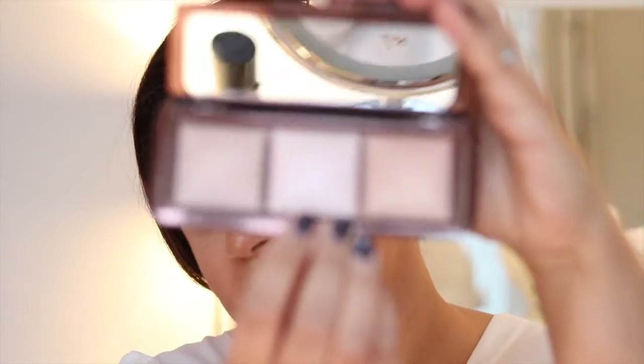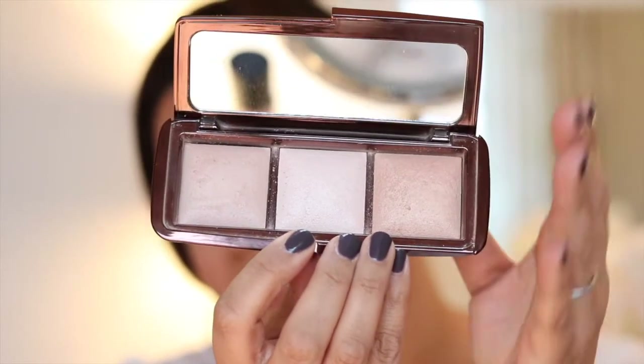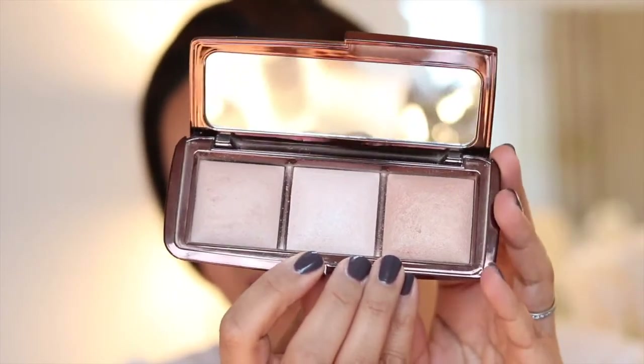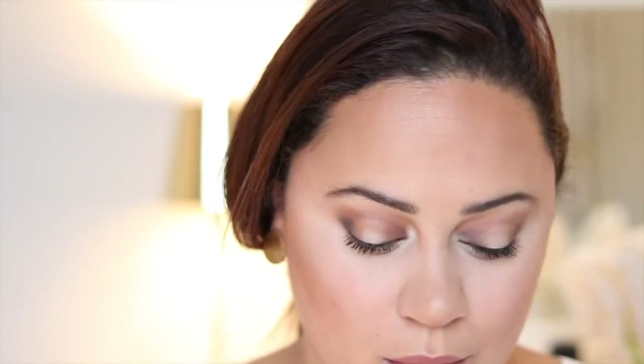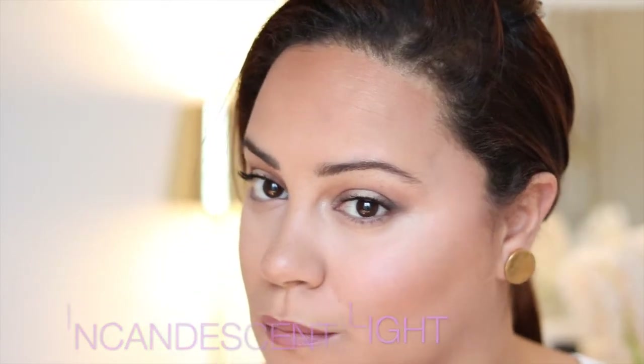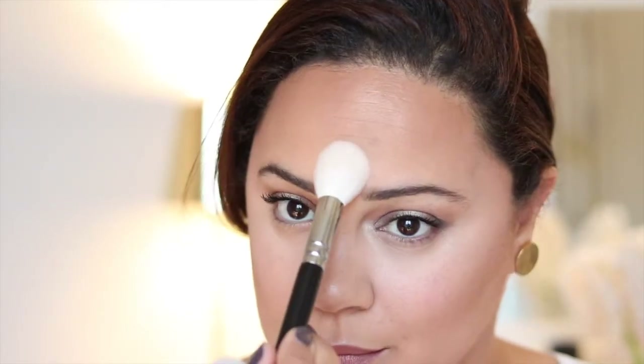I set my cheeks, chin, forehead, and just a little bit around my nose. Then after I've set all my makeup I do a little bit of highlighting using the incandescent light, which is this one here. I think this is a really popular colour, although it is exclusive to this palette — they don't actually sell it separately, so if you want to use it you'd have to buy the palette. Highlighters can sometimes exacerbate the texture issues I have with my skin, but this is a really nice one that doesn't do that. It just sits into the skin, blurs the imperfections — it's a really beautiful diffused powder.